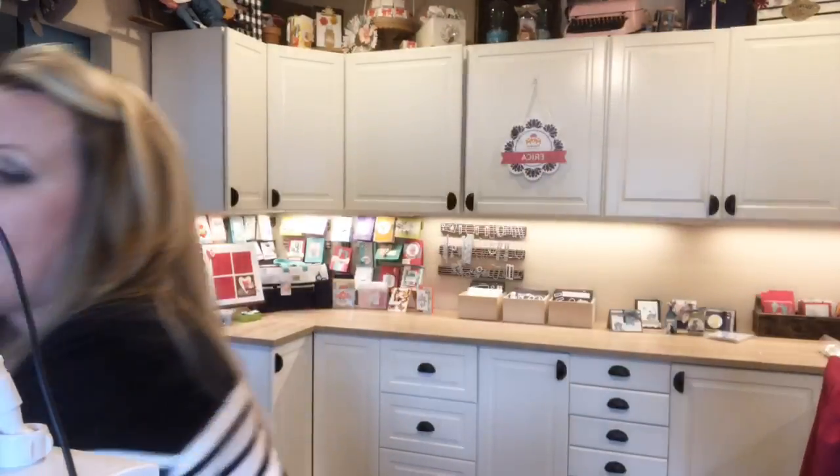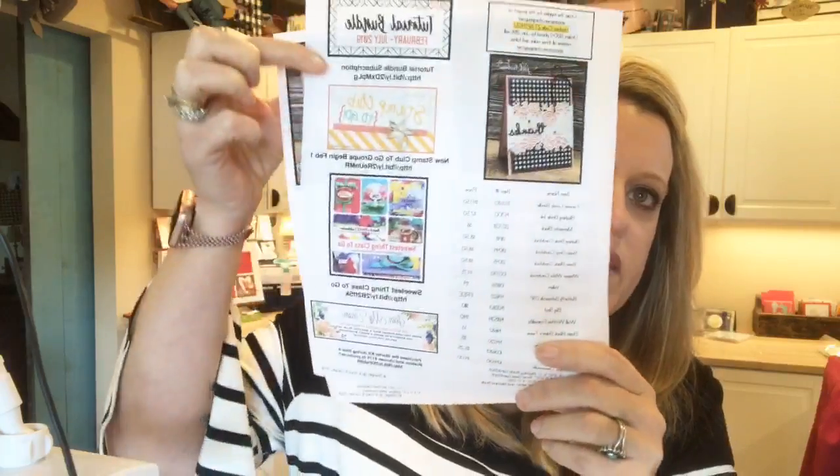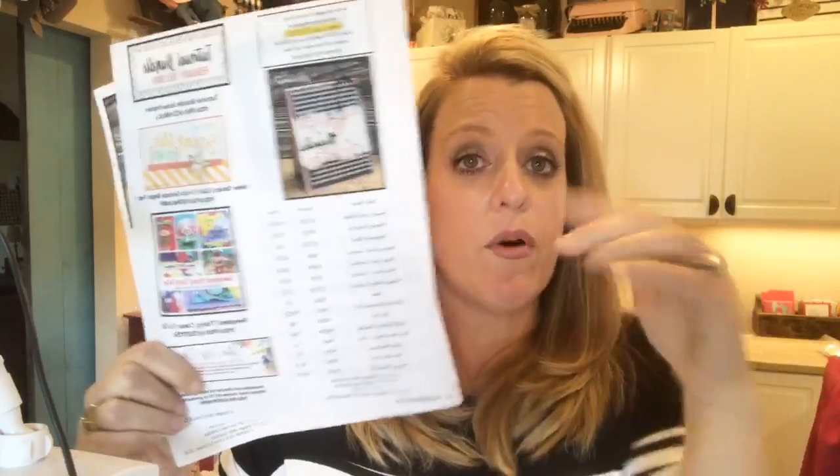I usually do three projects and I try to have a product focus. This week I'm focusing on the Forever Lovely bundle. We're going to make three cards today — no 3D items. I usually try to do a 3D item, but today it's all cards for you card lovers. There is a PDF over on my blog that you can access at pinkbuckaroo.com. I'll put the link at the top of this video when we're done. It'll have all the product information and the project measurements, plus everything I'm about to tell you is listed on the second page. On the bottom of that blog post you'll find all the links.